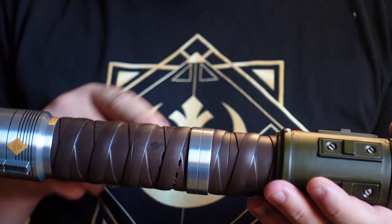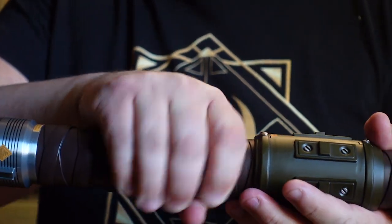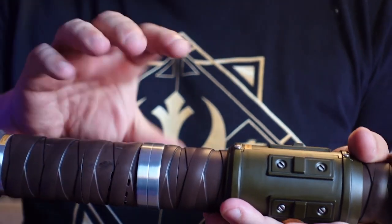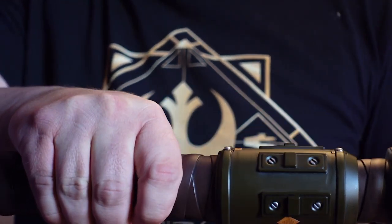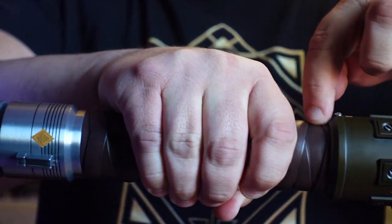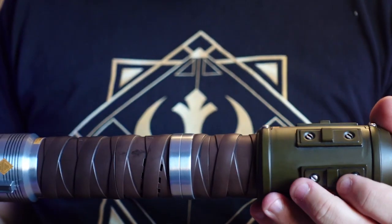One drawback, though, is that with those sound vents right in the middle of the grip, when you have your hand around it, it can mute the sound. With it uncovered, the sound is nice and loud. Once you wrap your hand around there, it mutes it down quite a bit. It would have been nice if they had put the sound venting up at the top and the bottom of the grip instead of right in the middle where you're supposed to grab it.